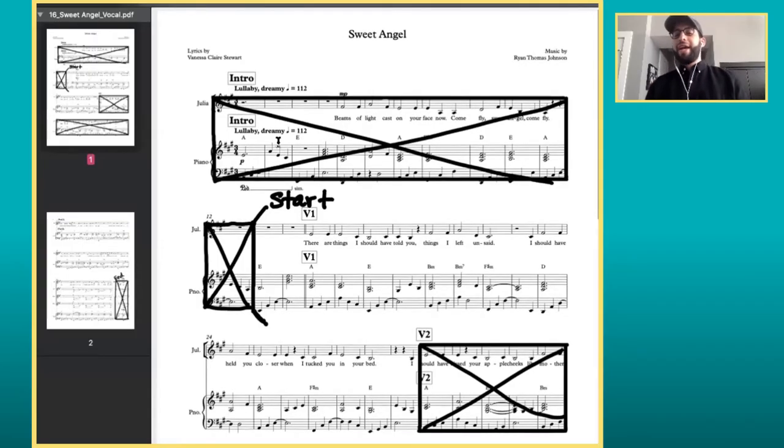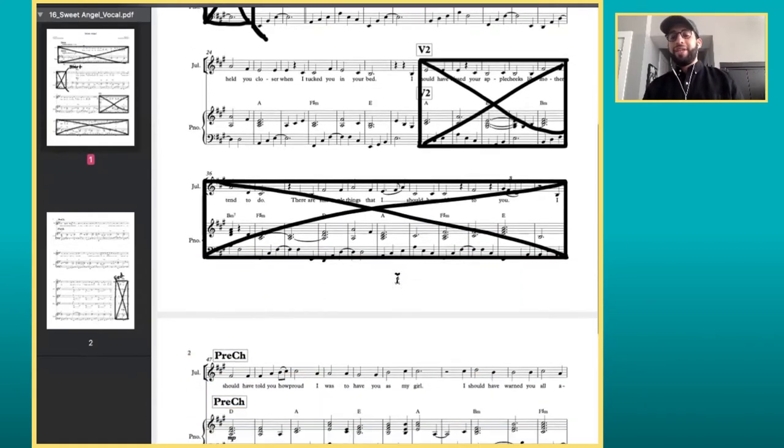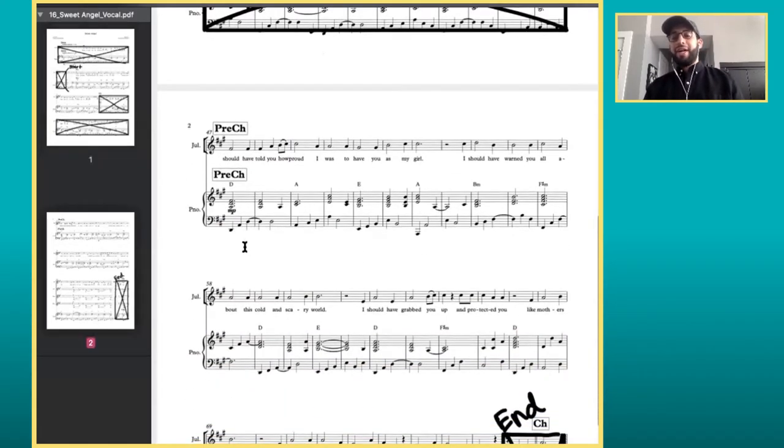Sweet Angel. Again, I did not need all this intro. I have my X boxes out where I don't need to play. Here's my start. I sing through my phrase, X that out — I don't need it. I see exactly where I need to go, and then where I end. This process is really fun, it's kind of like an art project, but the more fun process is coming.